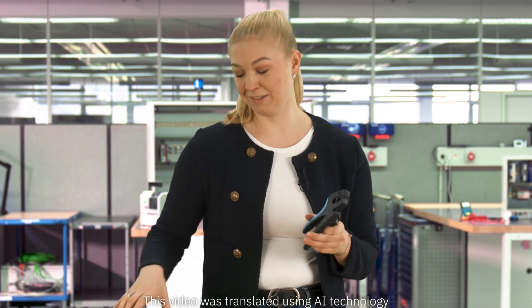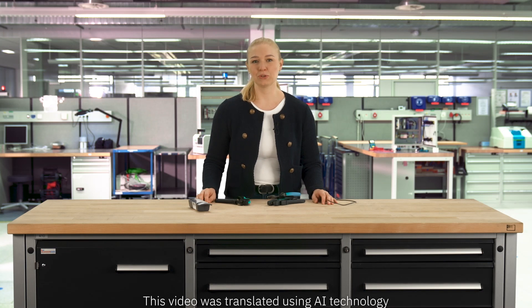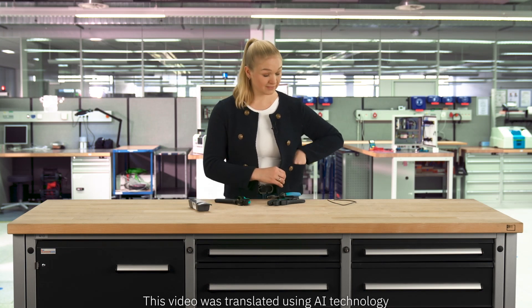Cutting, stripping, crimping — preparing those wires really consumes a large amount of time. I am going to show you a solution that will make your wiring way faster and more efficient.